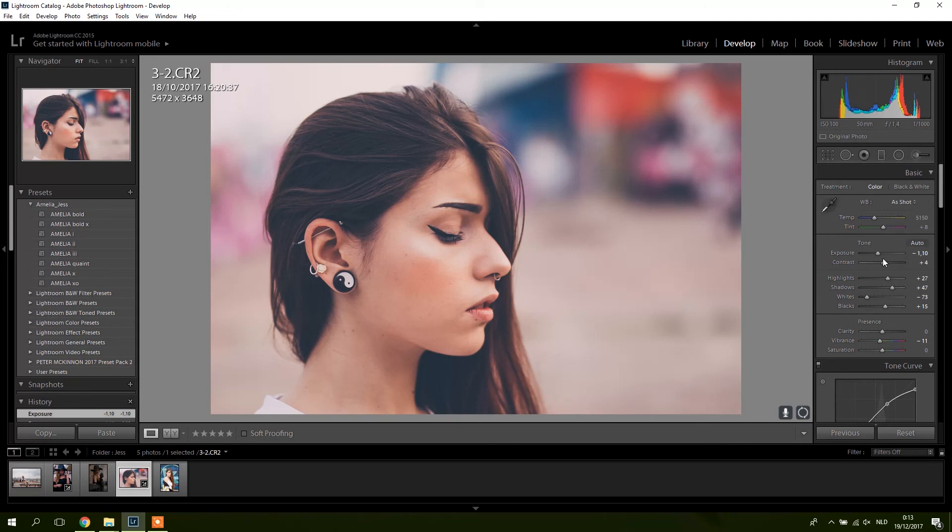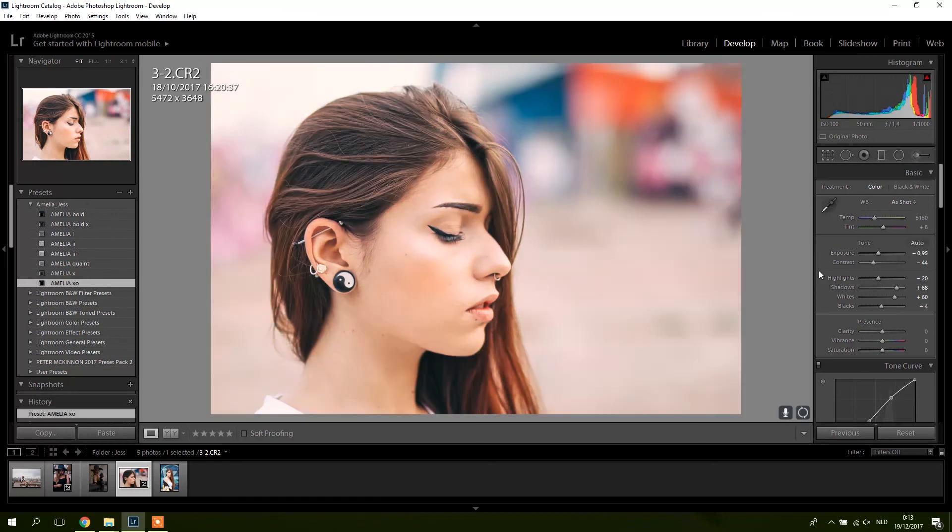The person who made the preset pack made it for their pictures and they might shoot more dark style photos, so you have to adjust it for your picture — it's very easy, very fast. The Quaint one might be one of my favorites, it's a subtle preset but a very nice one. This preset pack is one you can use if you're into portraits because it keeps the skin tones nice — it's not weird looking, not too strong for portraits.